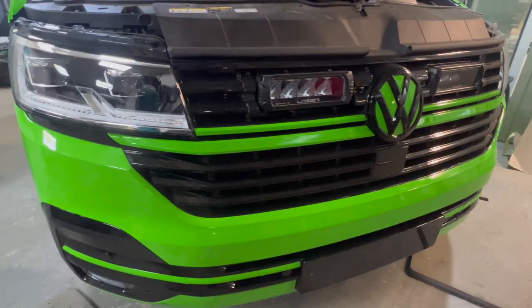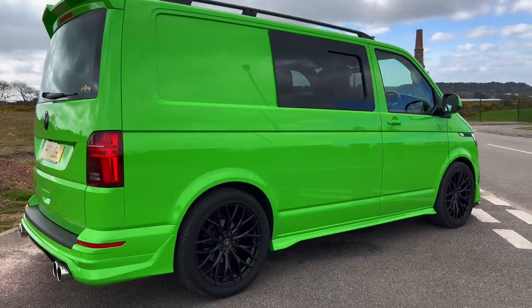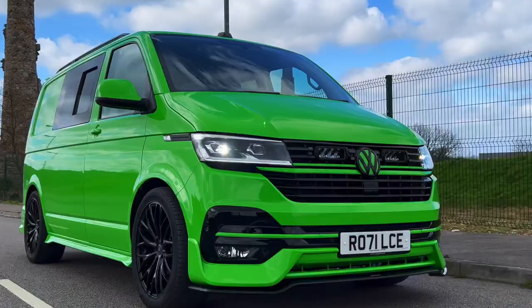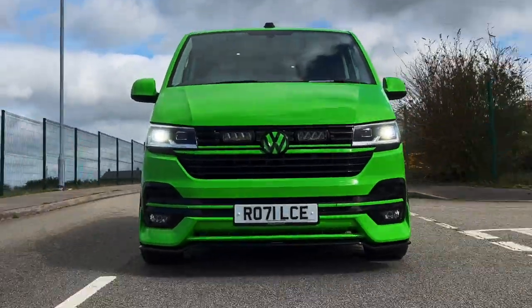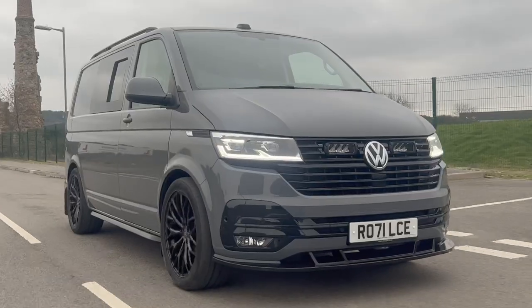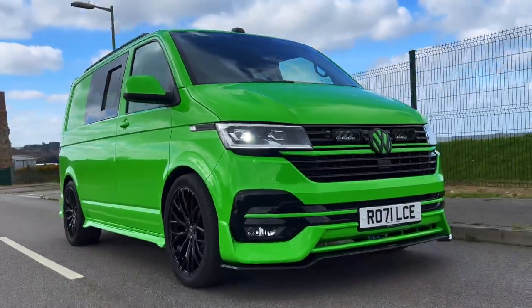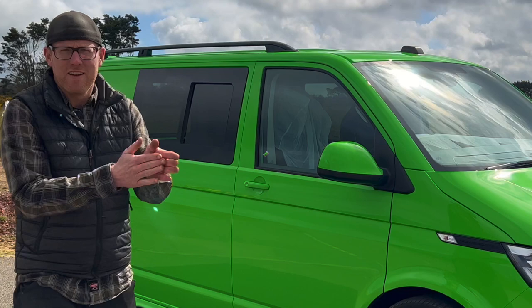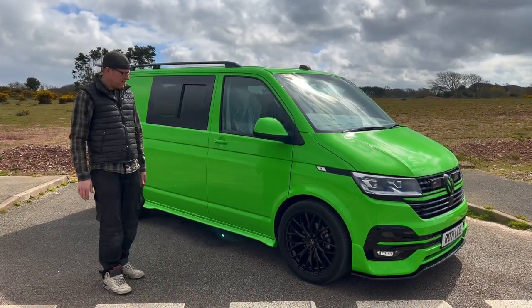But it's looking mean. The black details really stand out and really lift that green colour — nice bit of contrast. So we're nearly there. Oh, there it is. Look at that. Nice and bright. Need my sunglasses really for this one.